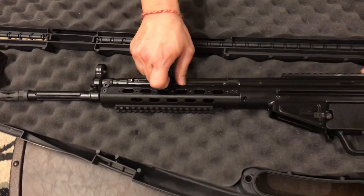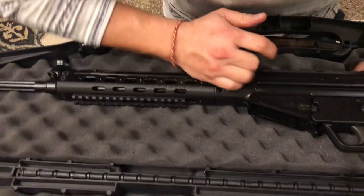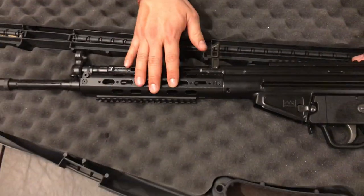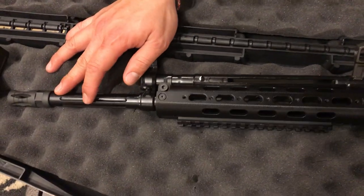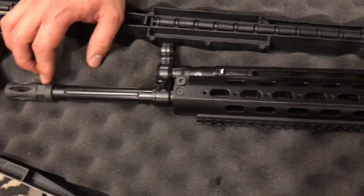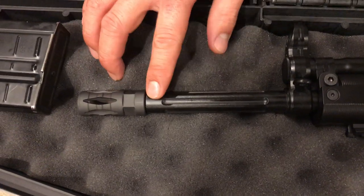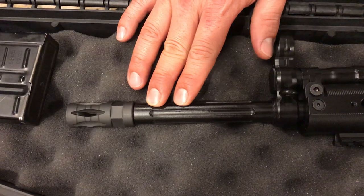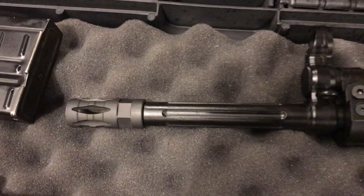It came with a safety. The barrel is the heavy profile, fluted in the front — I don't think it's fluted all the way around, just at the front. This newer version doesn't have the old PTR HK-standard thread. This is actually a 308 thread, the 5/8x24.